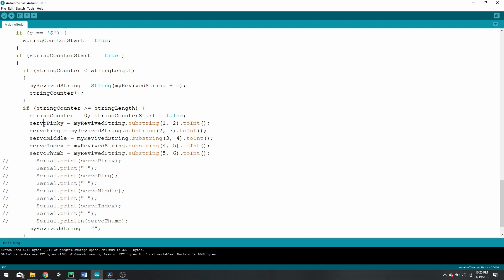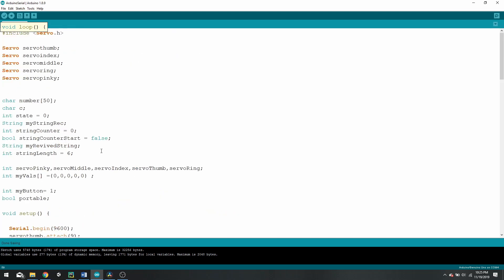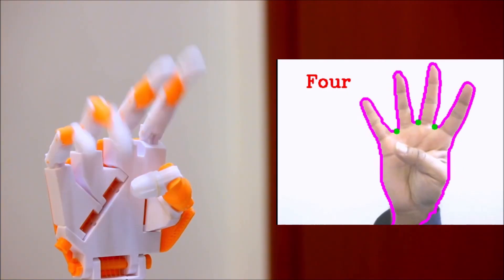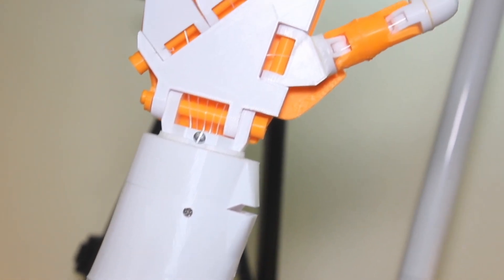The receive data function looks for the dollar sign, and once found it takes that string, divides it into five pieces, and saves each value to the corresponding finger — pinky, ring, and so on — then sends commands to open or close each finger. The code itself is fairly simple once you understand the basics. This project was a lot of fun and the end result was quite good. Later on I am planning to use artificial neural networks to train gestures and deploy them on this arm, so stay tuned. Don't forget to subscribe and hit the notification bell — see you in the next video.